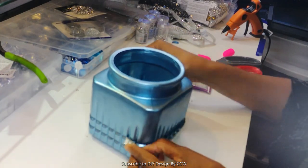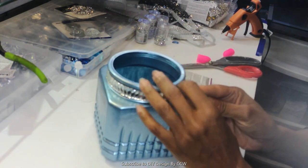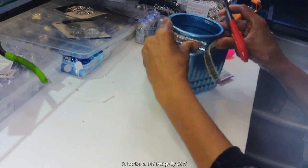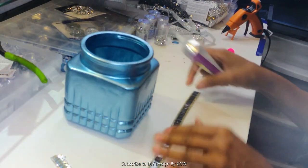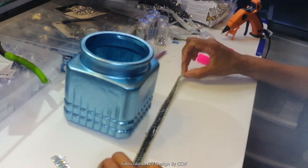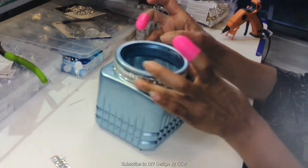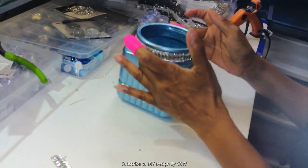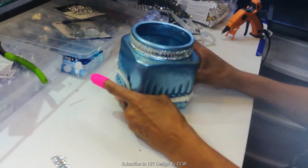I'm back, and we're going to do this jar - and we do have another lid to do before we get to the final reveal. With this jar I've decided to go simple. It's going to be glam, it's going to be elegant, but I realized I didn't have to do that much. Because of this beautiful paint, it really speaks for itself. If you use this type of paint, you can add just a little bit to it and voila, you've got something nice.